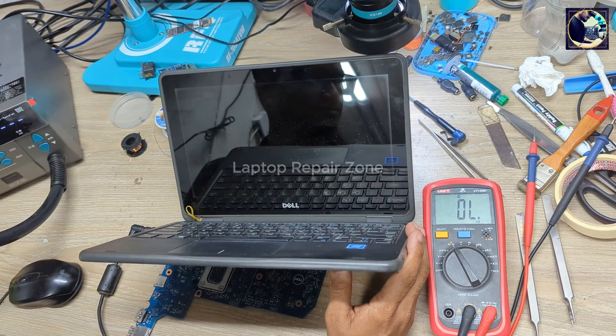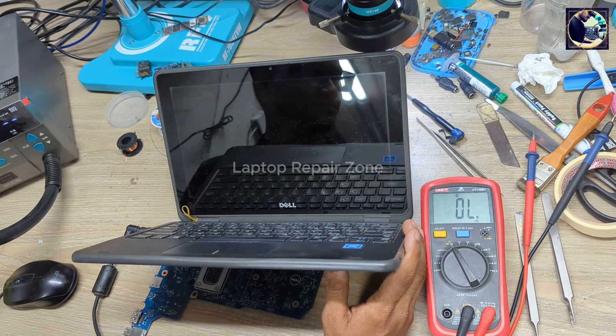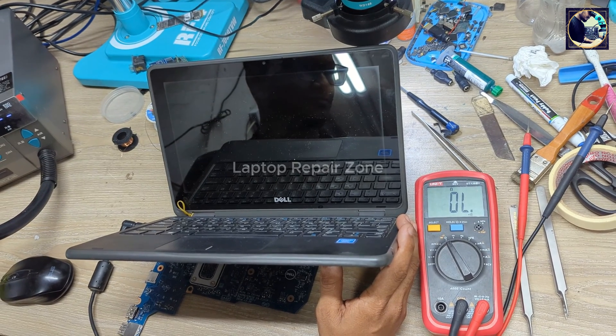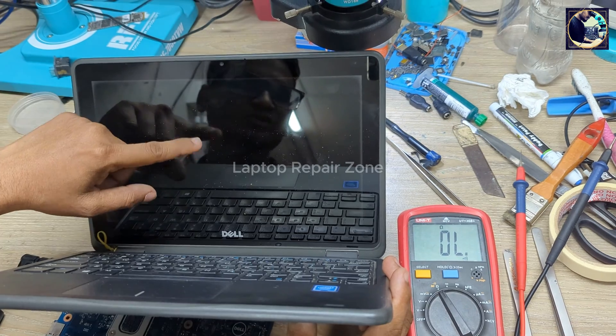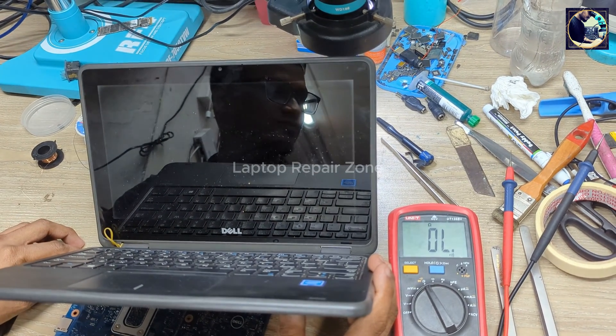Let's restart. Come on, baby. We have this beautiful Dell logo. So it's done — we successfully fixed this laptop.